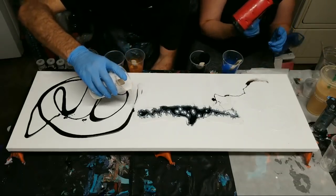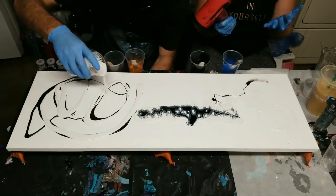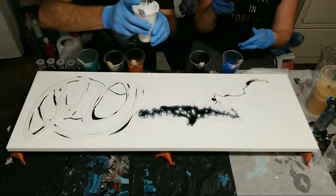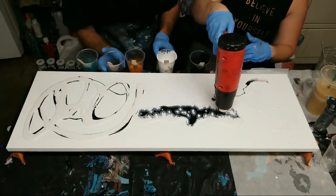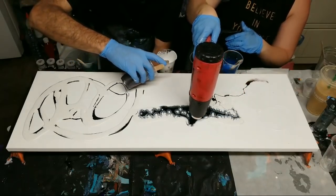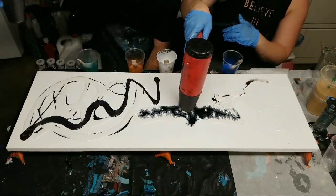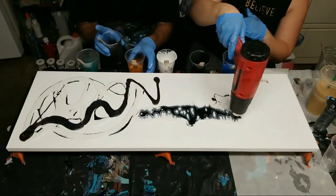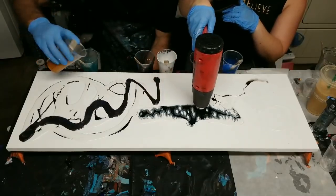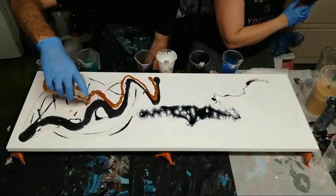Let me explain the difference between the heat gun and the torch. The torch heats up the resin and gets rid of air bubbles; the heat gun does the same thing but also moves the resin around a bit and I think it's a bit hotter. Mike from Stone Coat loves his torch, but I personally prefer the heat gun — it kills like 10 birds with one stone, makes it very fluid.